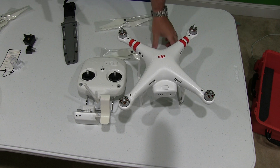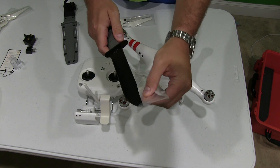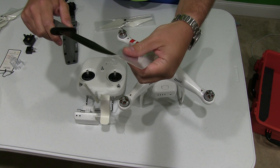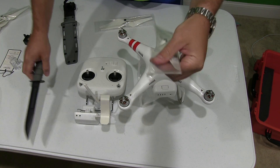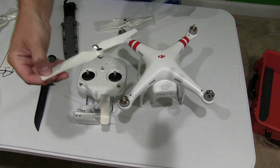They're very easy to install. Just gently using a pair of scissors or a sharp object, cut open the plastic without damaging the propellers. Slide both propellers out.